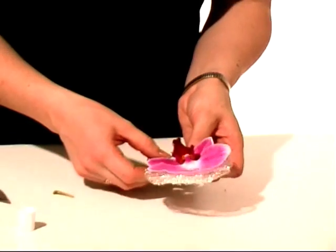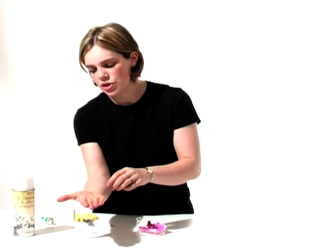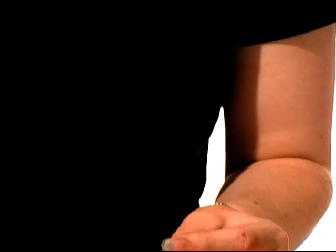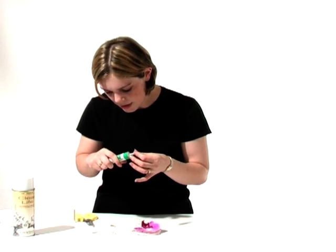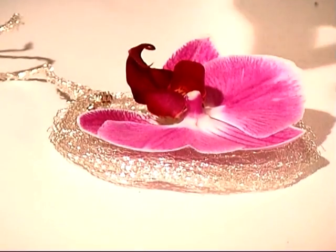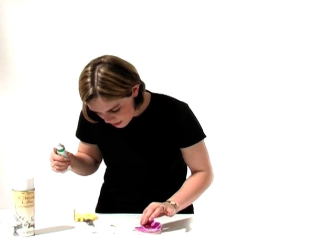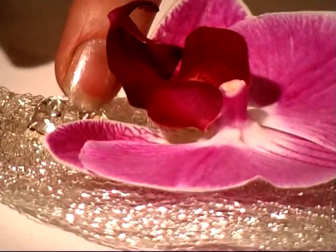We're just waiting for that to completely set. While we're doing that, we're going to add the beads in. These are just very, very dainty diamantes, which will just catch the light, and we've placed them at the bottom of the design. With a tiny little dab of glue onto each of them, we're just going to put them into position — just a little group. If this was the groom, it may be that the bride has a few crystal diamantes in her dress, so it just means that they'll match really beautifully together. Just press those firmly into position.